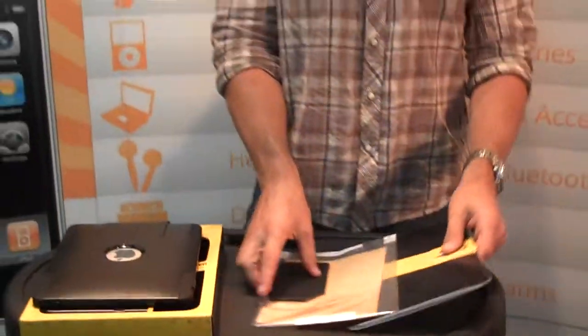So OtterBox Commuter for iPad, it's a $69.99 MSRP. Thanks for watching.